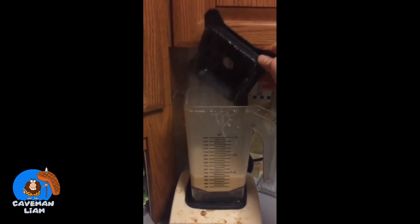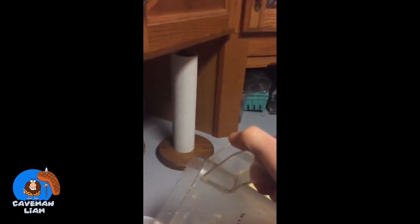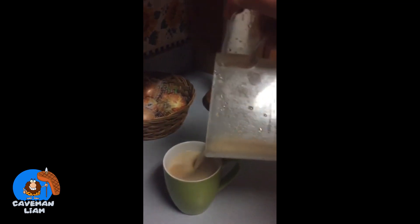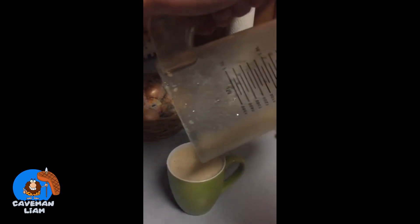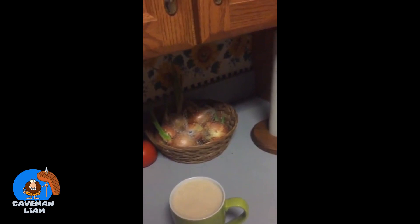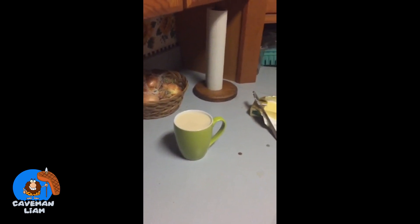It's really easy this way — you can see it's a nice creamy, frothy cup of coffee. I've enjoyed it a tremendous amount. The fat attaches to the coffee and it gets absorbed more appropriately for what your body can handle.